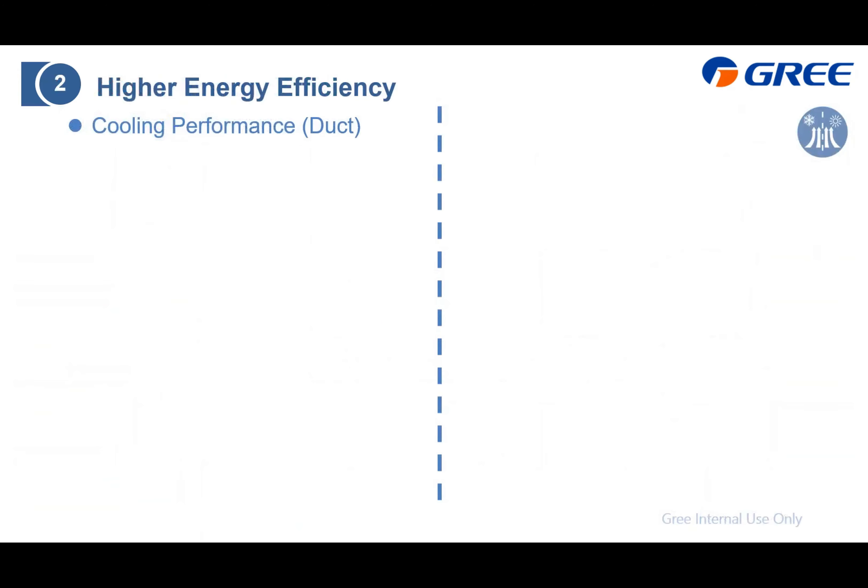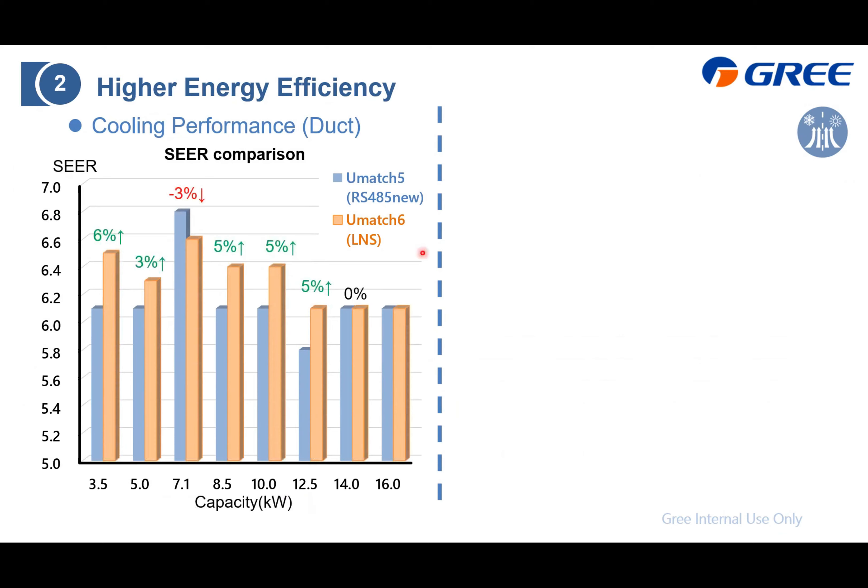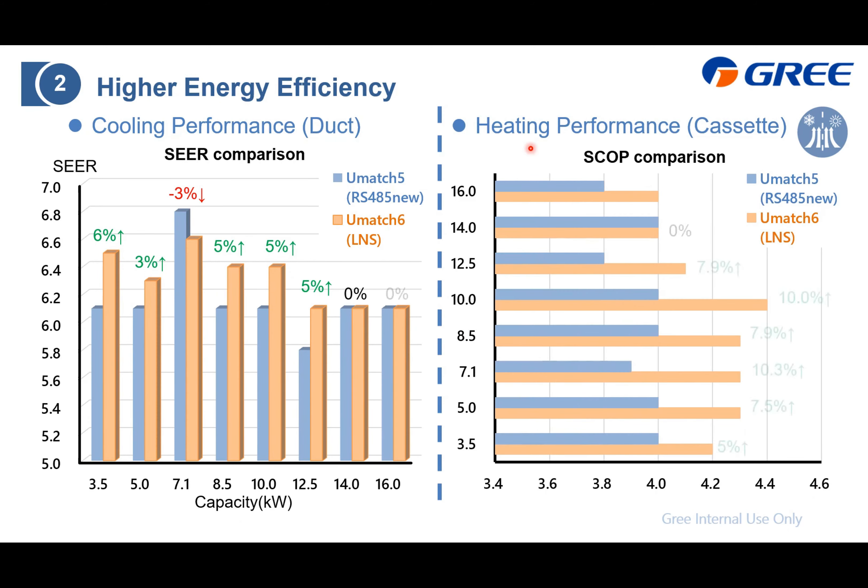As for efficiency, we have also improved a lot. Here is the cooling performance — comparing the SEER with our last generation, it improves by about 4 to 5%. For heating performance, comparing the SCOP, this time it improves by about 7 to 8%.